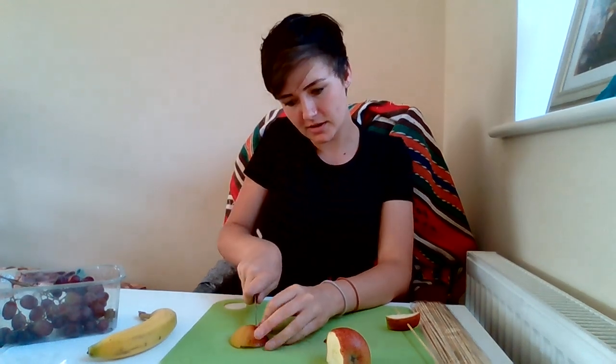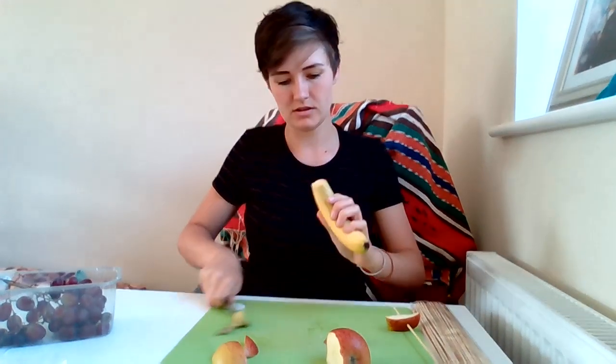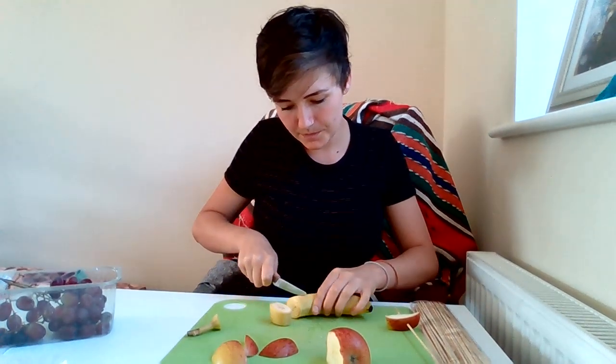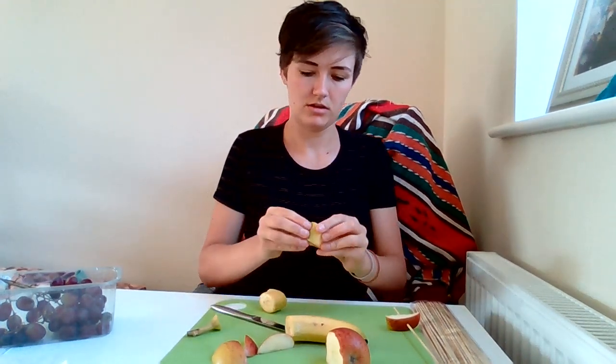A few more bits off and then I've got the banana. I find it easier just to chop the end off. And then I'll put some more. So we've got a bit of banana.